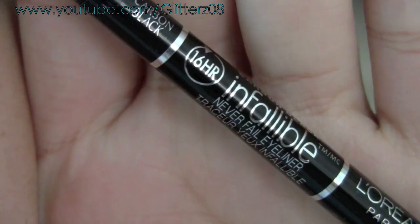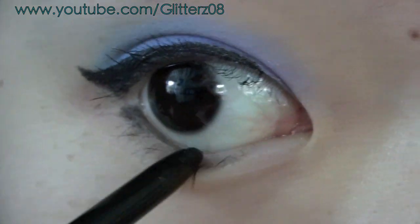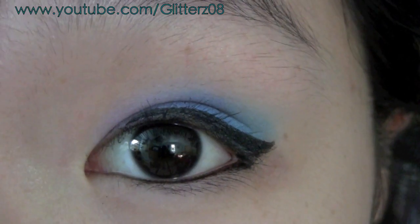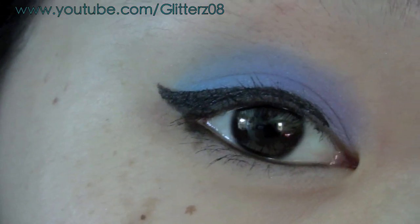The waterline looks really white here — I don't have any eyeliner on yet. Then I'm taking my favorite eyeliner and putting that on my waterline, and that's it. I hope you guys enjoyed — thanks for watching!